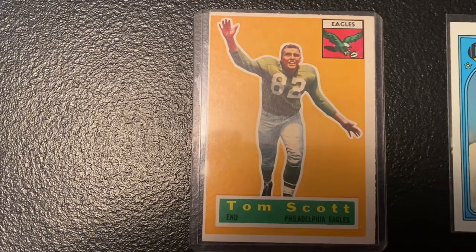That's the video for today. I look forward to you guys watching me build the 1956 Topps football set — it's going to be pretty awesome. I appreciate it, guys. Keep sending me those videos and till next time, we'll see you later.